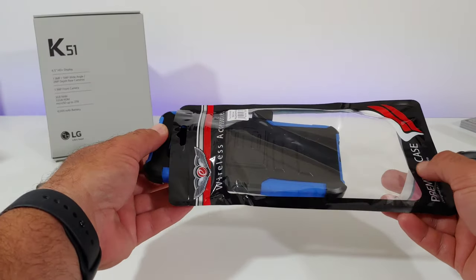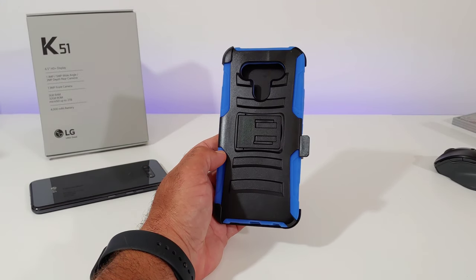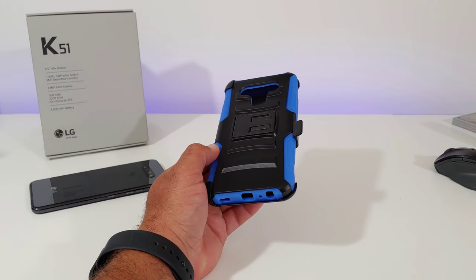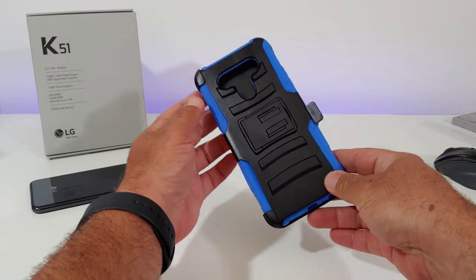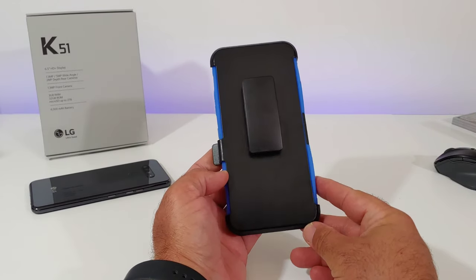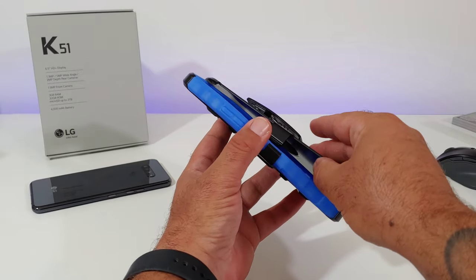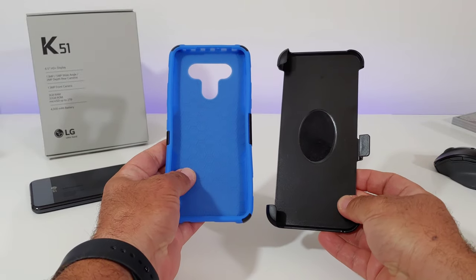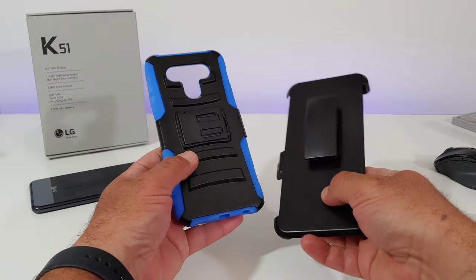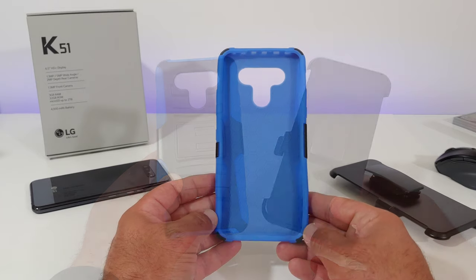Removing the case from the packaging — this is a really nice color, the blue and black looks really good. You've got the kickstand to the back, all types of good protection with different grooves, and the holster belt clip which does swivel. There's also a little piece that detaches from the case, and you get a felt lining to the inner portion of the holster clip, which is a nice touch.